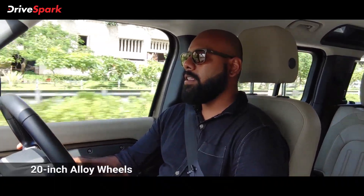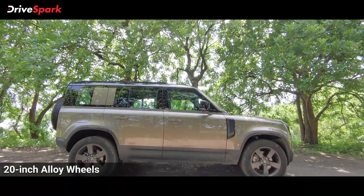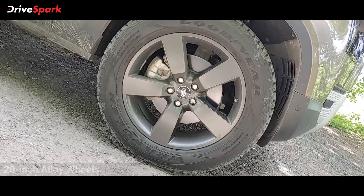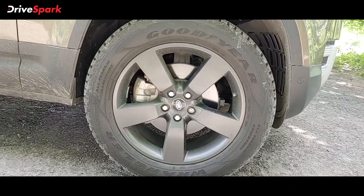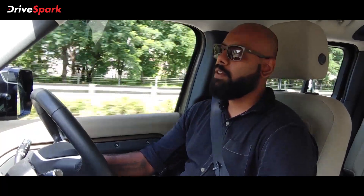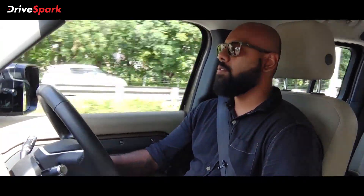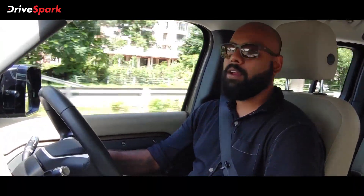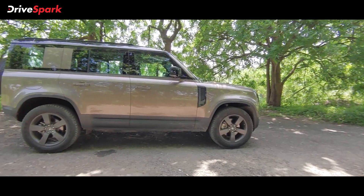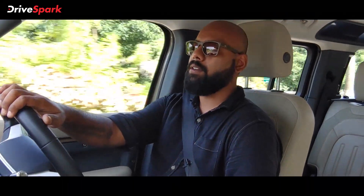Coming to the side profile, you'll notice this gets massive 20-inch 5-spoke alloy wheels. You get a lot of different options — 21-inch wheels, different shapes and patterns. There are also 20-inch steel wheels you can use for hardcore off-roading so you don't need to worry about your alloys cracking, breaking, or bending. There are very subtle body lines that run from the headlight to the tail light, which can go unnoticed sometimes.